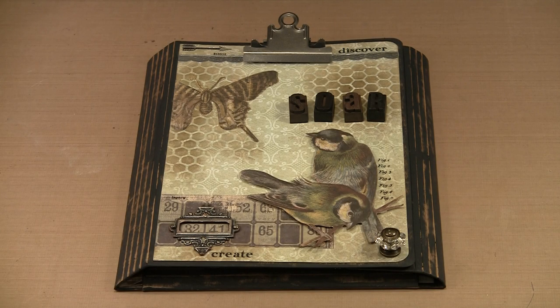Our project today combines Tim Holtz's collection folio, the wallflower paper stash, and numerous ideology bits which come together to create a beautiful botanically themed project filled with ephemera, embellishments, and hidden treasures. The elements of this project can be personalized, or you can alter the theme to suit a holiday, family event, or personal milestone. The collection folios are a wonderful blank canvas just waiting for you to begin your creative adventures.